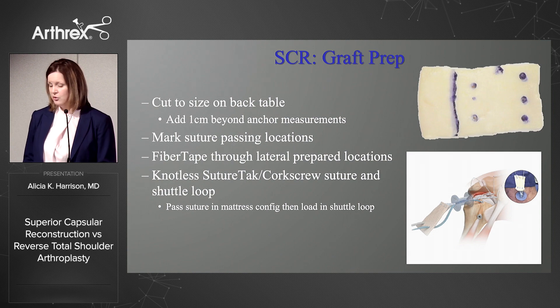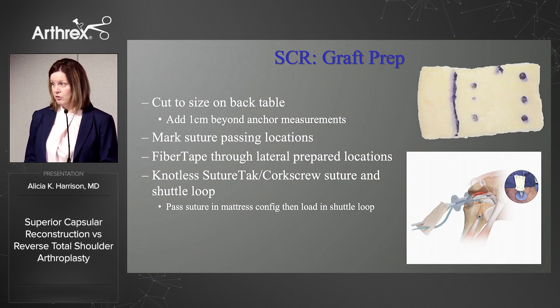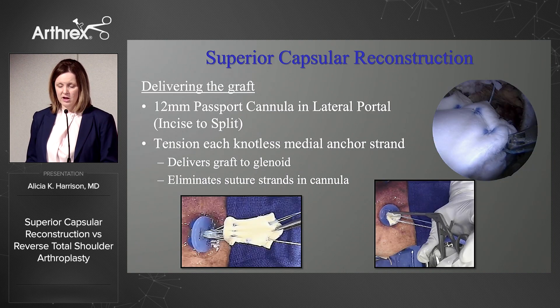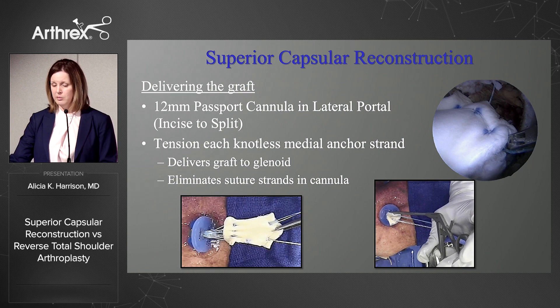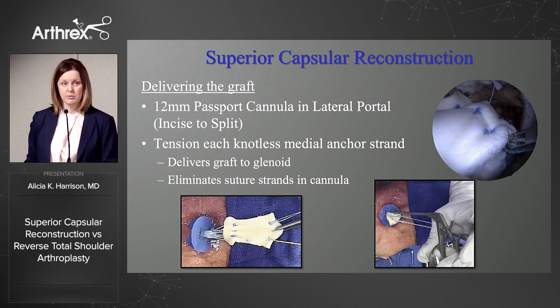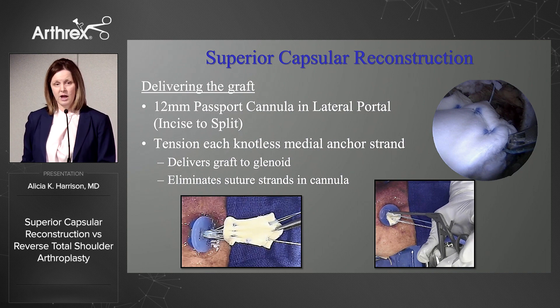The graft is then cut to size on the back table — we add a centimeter beyond those anchor measurements. You mark where the sutures are going to be passed through at the anchor sites, fiber tape through the lateral prepared locations, and then the knotless construct medially. Those sutures medially are passed in a mattress configuration and then loaded into the shuttle loop to aid in passing the graft. We deliver it through a 12 millimeter passport cannula in the lateral portal. The knotless medial row really helps to eliminate some of the sutures in the passport and helps to deliver the graft.